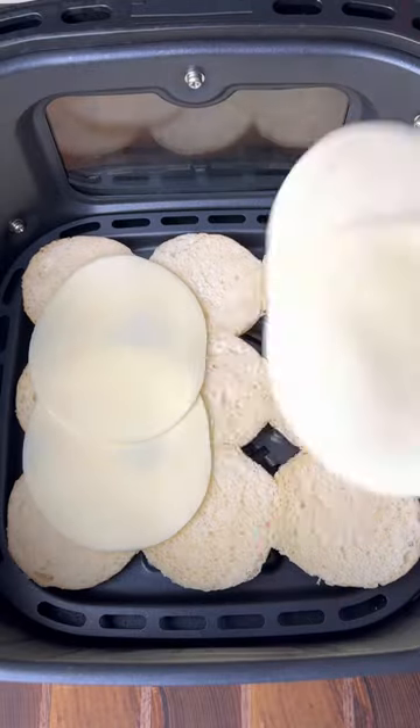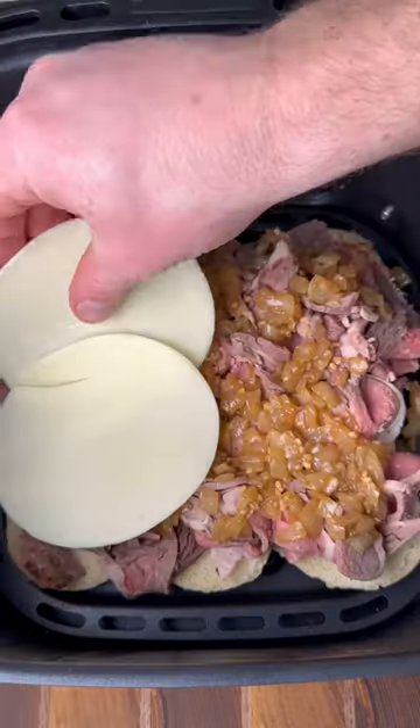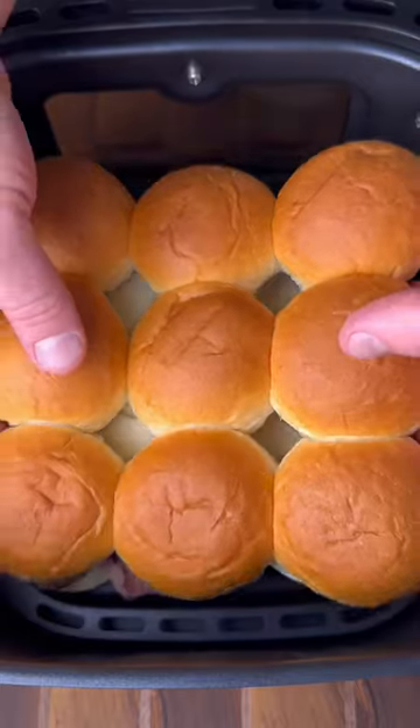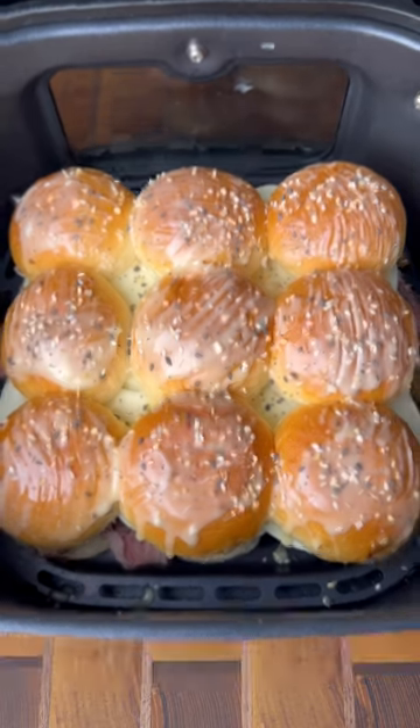Get the bottoms of your buns down, throw down some provolone cheese, and stack up your prime rib. Get a layer of fried up onions, more provolone cheese, top of the buns back on, brush on butter, and everything bagel seasoning on top.